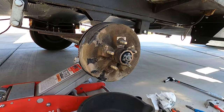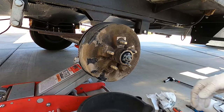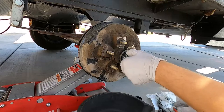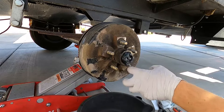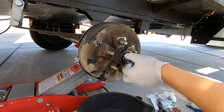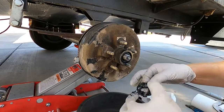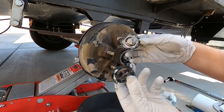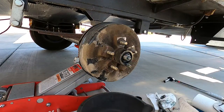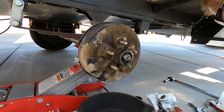Then you can take the castle nut off — it should loosen up pretty easily. There is a washer that has a little edge to the top of it, so you'll want to make sure that's put in correctly when you put it all back together.